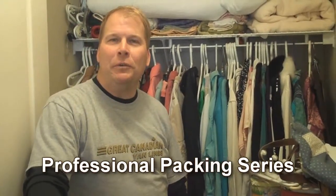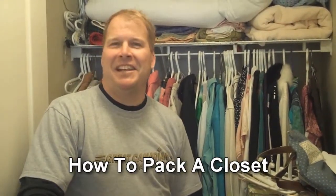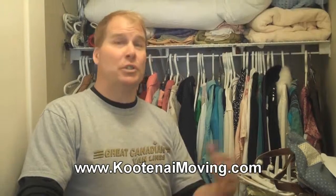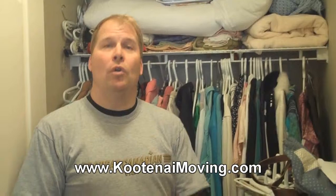Hi, Craig here with Kootenaymoving.com, doing a packing demonstration. We're here in a closet, packing up all of the clothes. There's shoes in here, there's hats, there's blankets, there's all kinds of stuff. This is a packing tips video for when you want to do your own packing.